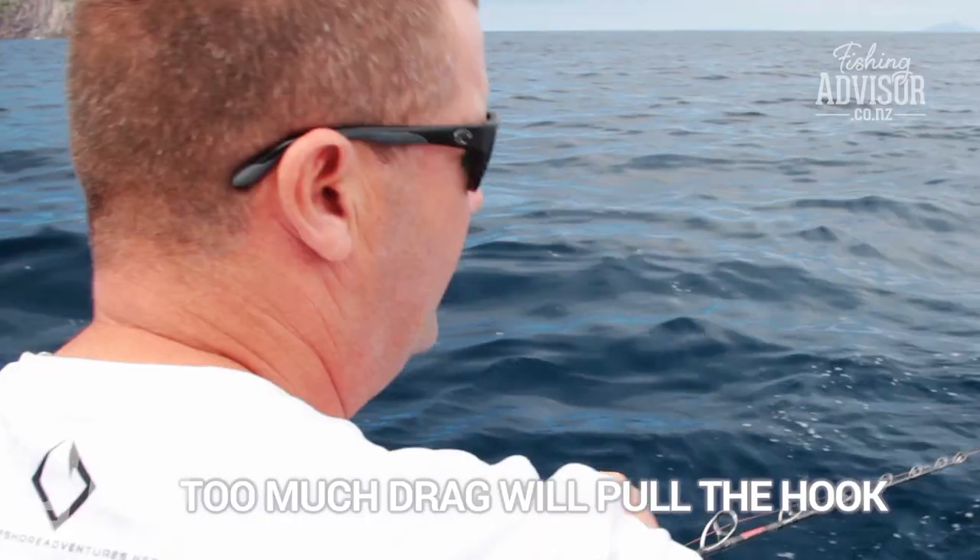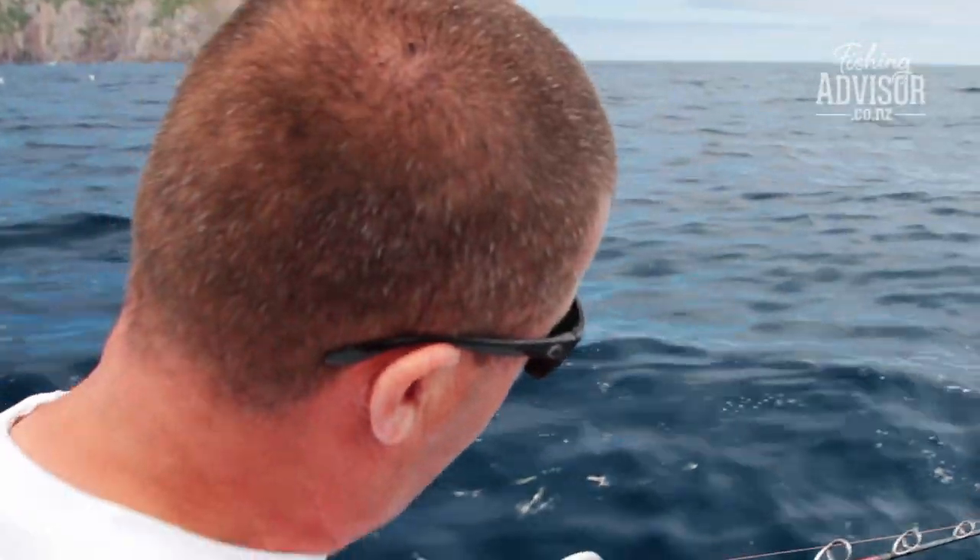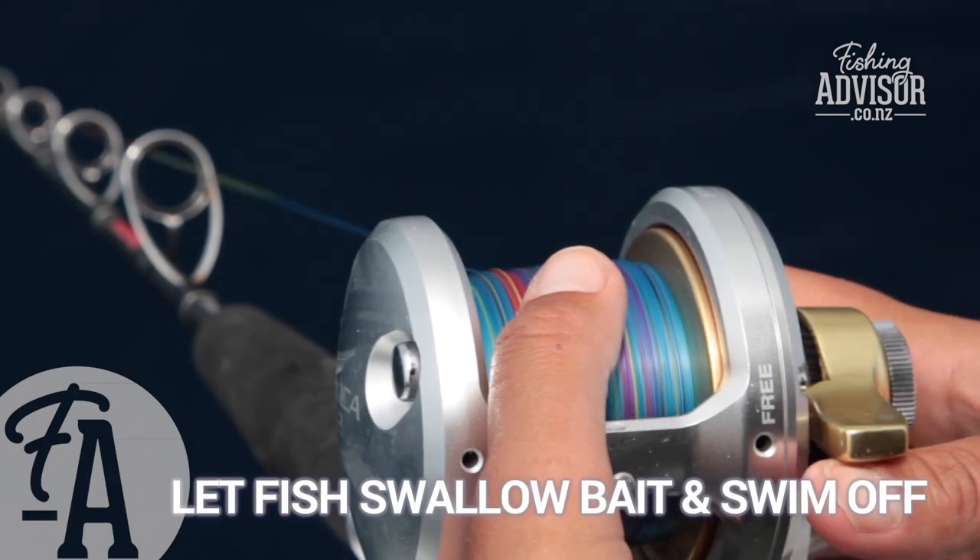Too much drag puts too much tension on that hook and will pull it out of the mouth. So just nice even pressure — let it have time to swallow that bait.